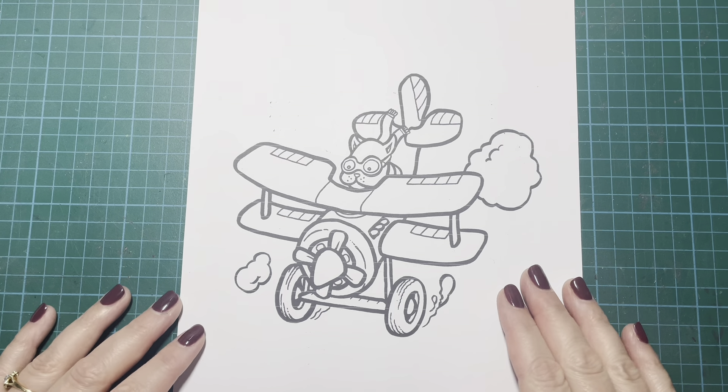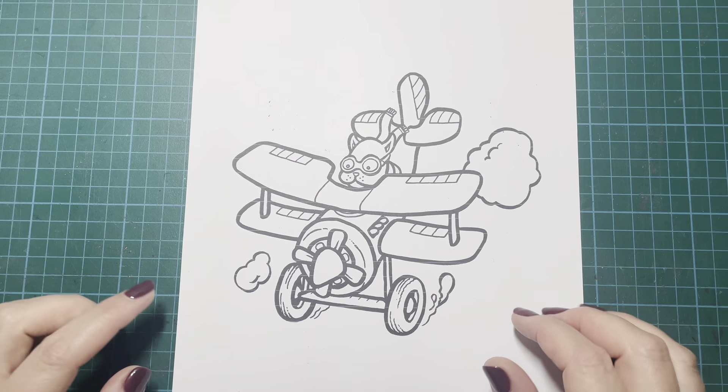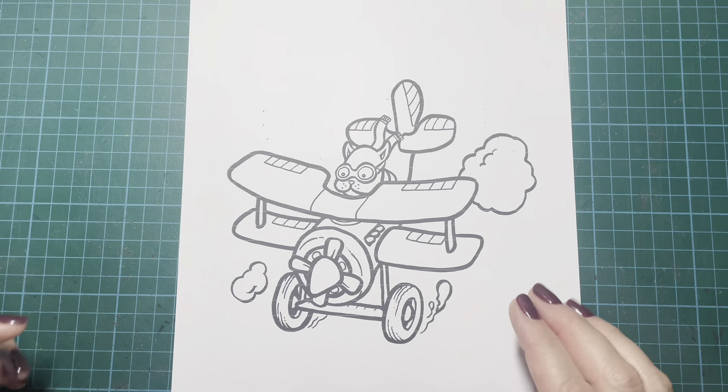Hi everybody, it's Geordie from Geordie Colors. Thank you so much for joining me. We are back with part 10 of my full book Color Along, and RJ Hampson's gorgeous book, Awake. Today we have this cute picture which is called Cat Attack.